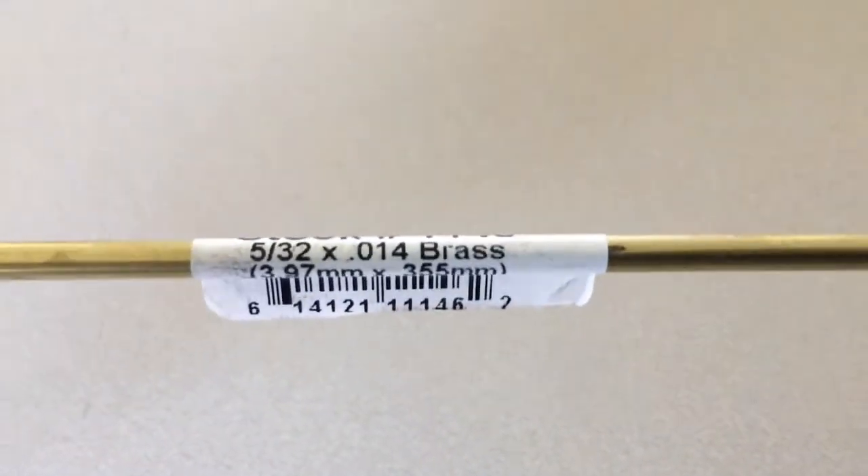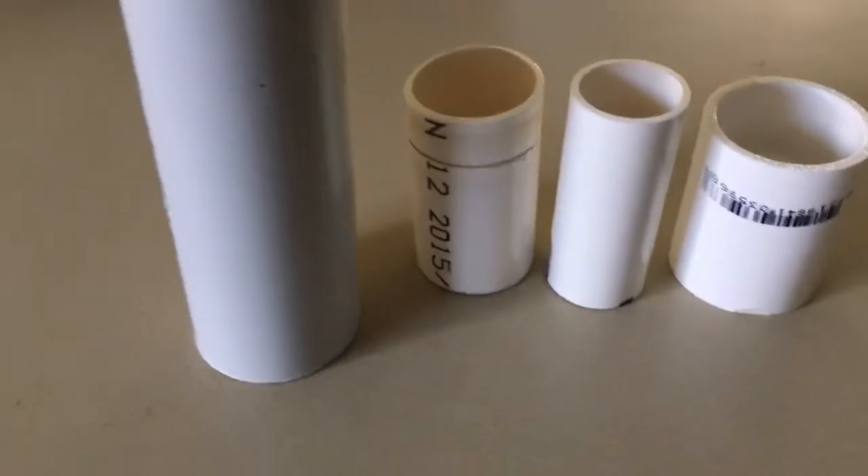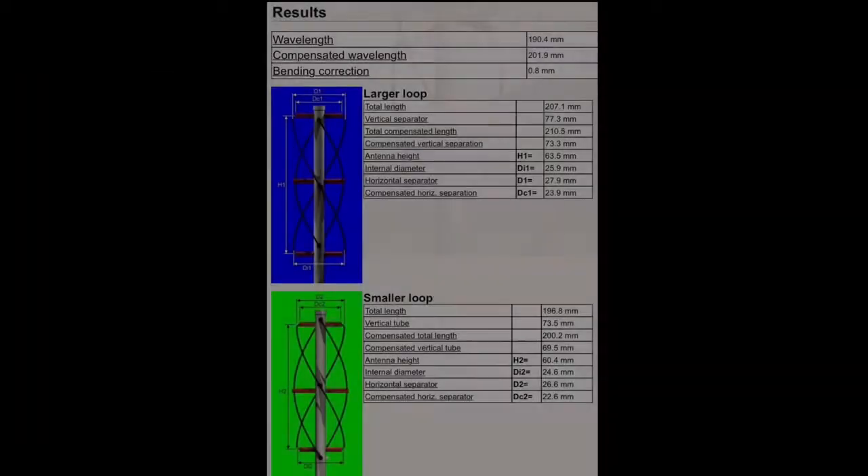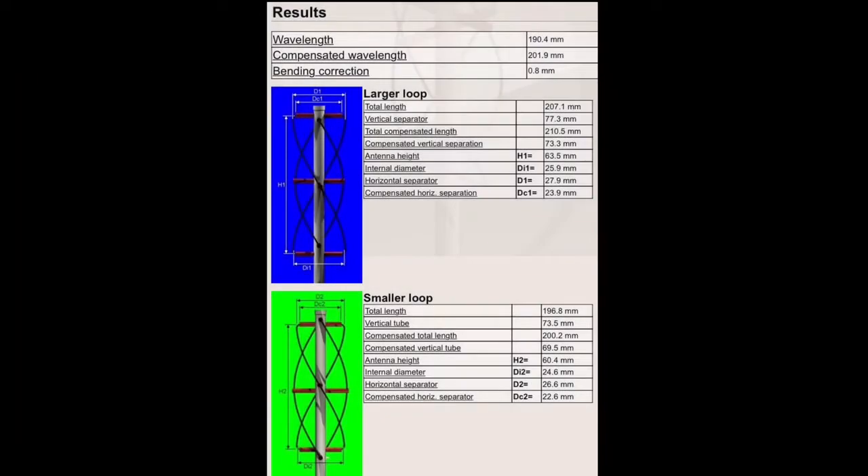I gathered as many PVC offcuts as I could for as many diameters as possible for a jig. Here's the input plugged into the online calculator for this antenna. The bending radius there is a bit hopeful, but I'll get to that.